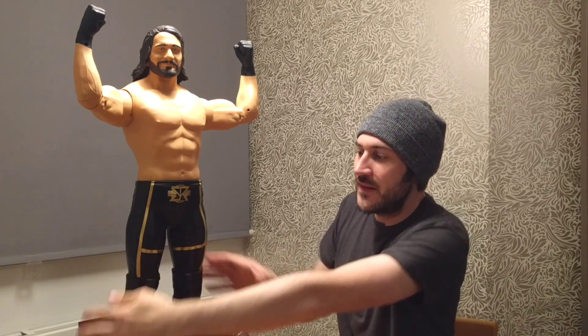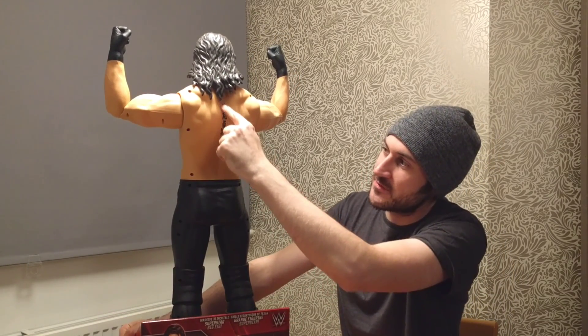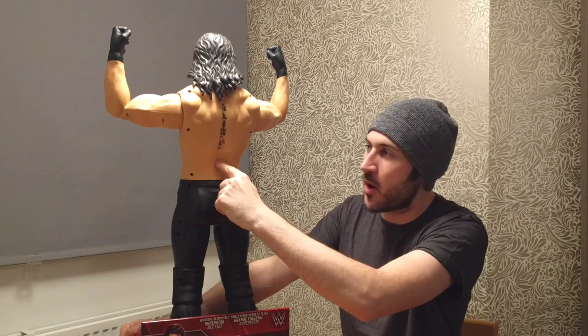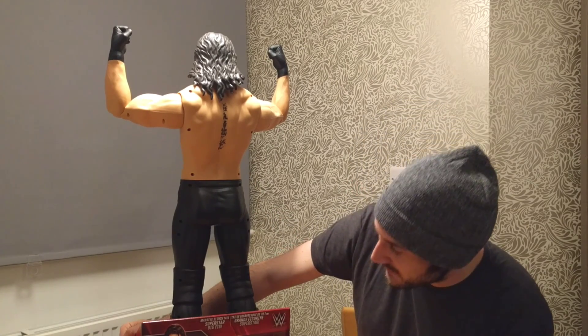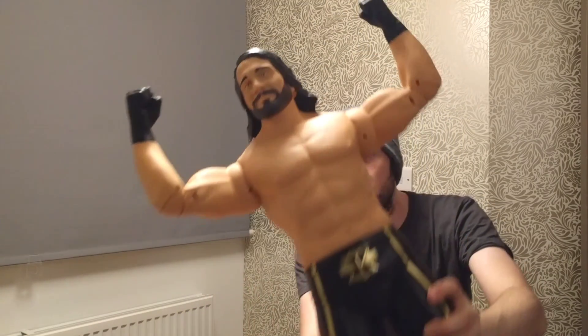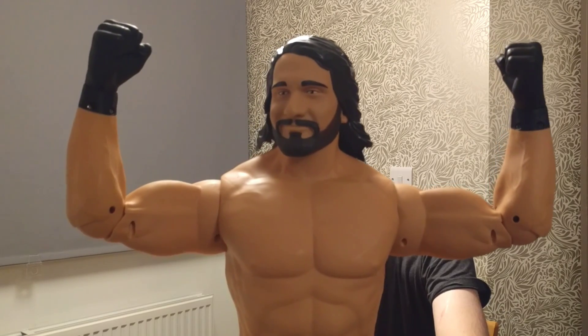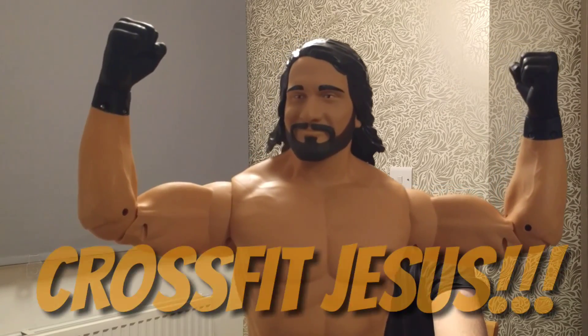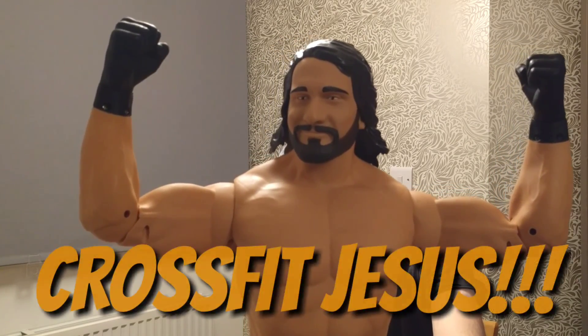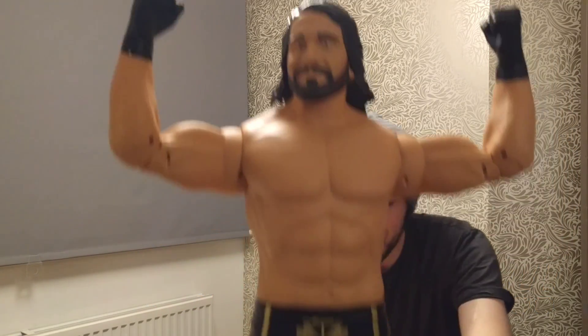I love the gold on the ring attire, and the logo is in gold as well. If you turn it round, on the back you've got the tattoo going down the spine, which is really cool. I think the face scan on it is pretty good — he's giving quite a smug facial expression, but it works.